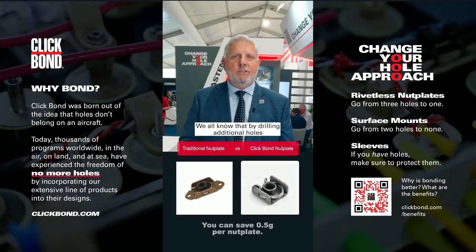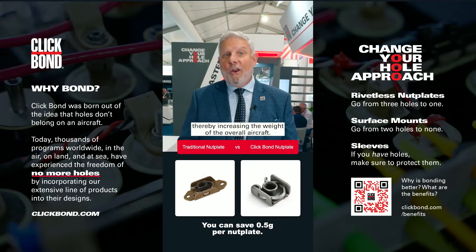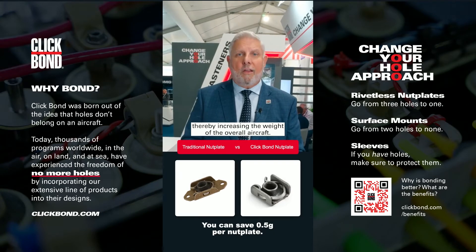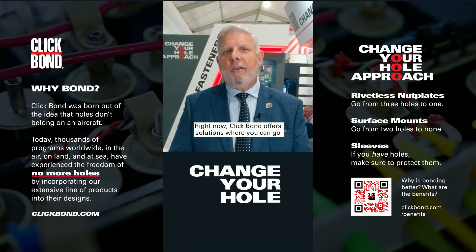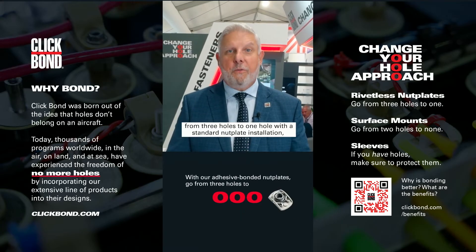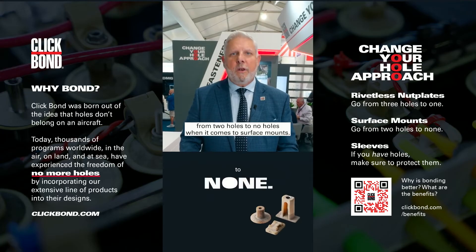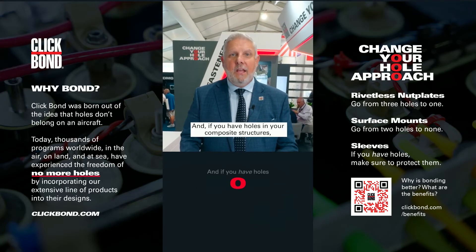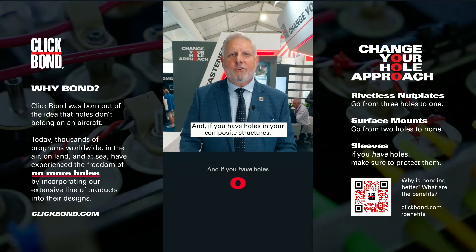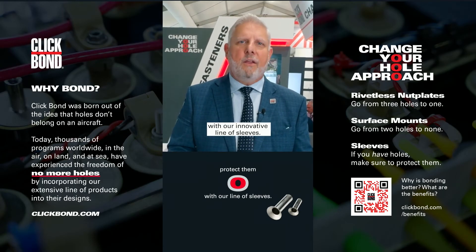We all know that drilling additional holes means you have to increase the thickness of that structure, thereby increasing the weight of the overall aircraft. Right now, ClickBond offers solutions where you can go from three holes to one hole with a standard nut plate installation, from two holes to no holes when it comes to surface mounts. And if you have holes in your composite structures, let ClickBond assist in protecting those holes with our innovative line of sleeves.